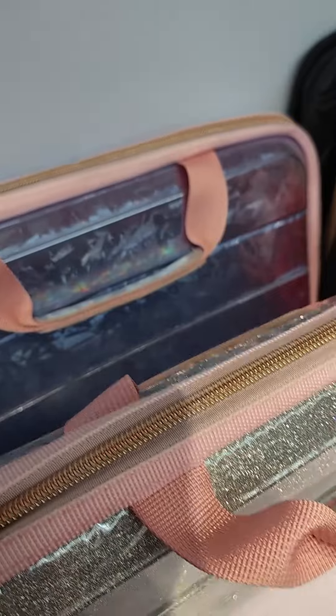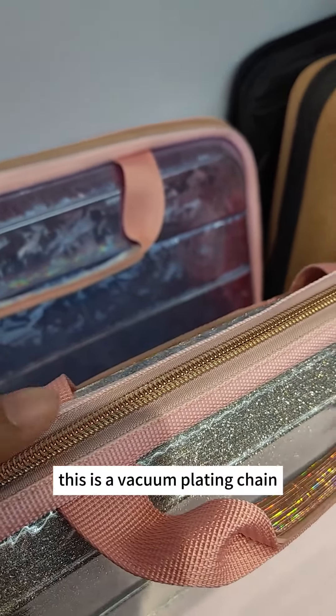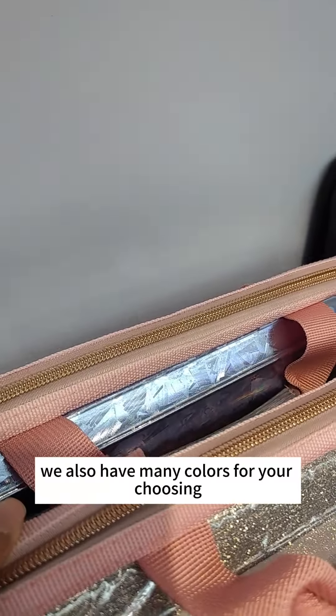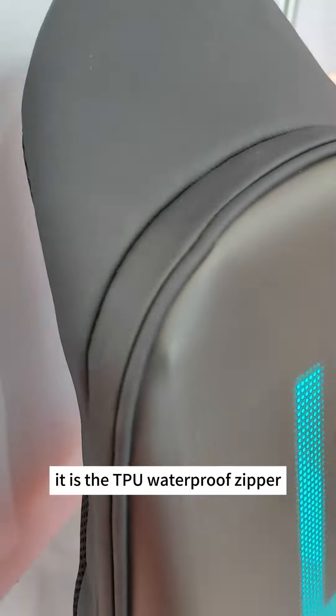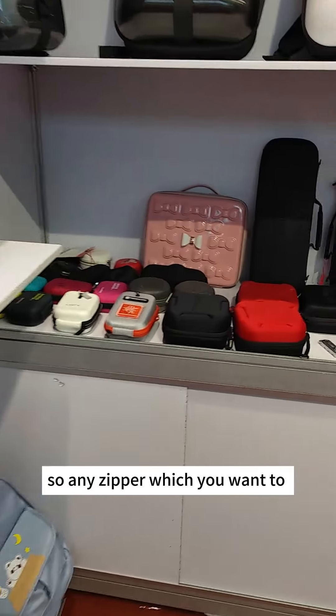This is the nylon zipper wakong plating — this is a wakong plating chain nylon zipper. We also have many colors for your choosing. And like this one, this is the TPU waterproof zipper. Any zipper which you want to make for various uses is available.